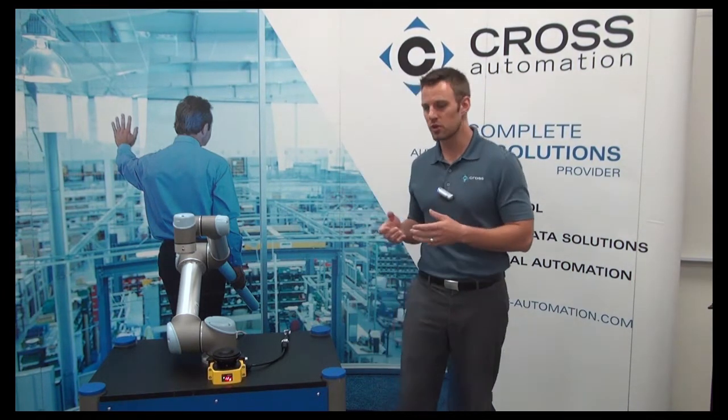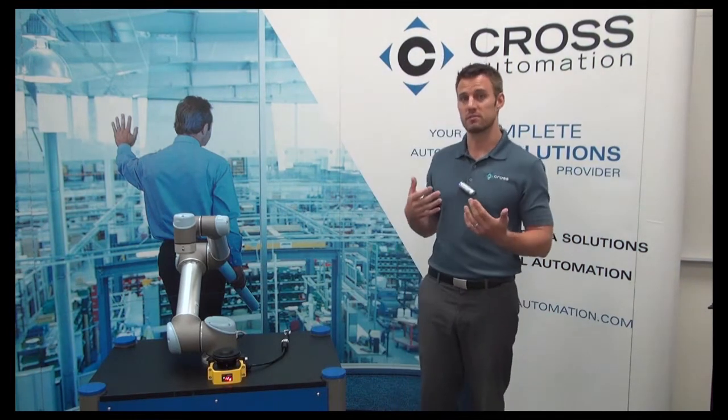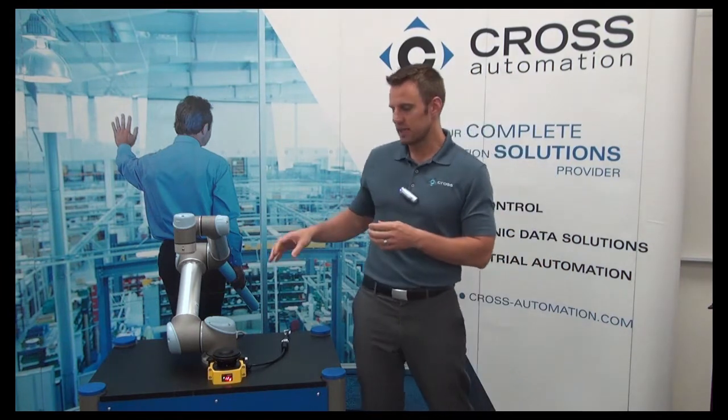This scanner has a 270-degree field of view and can be custom fitted with certain zones to really fit your production needs. In the demo today, as I take a step closer it's going to trigger a reduced speed mode within the robot. If I step out of the specific zone, the robot will pick up its normal operation. And as I get even closer to the robot, it's going to go into a safeguard stop mode. Again, as I step out it'll pick up normal operation. These zones are programmed tight just for demo purposes.